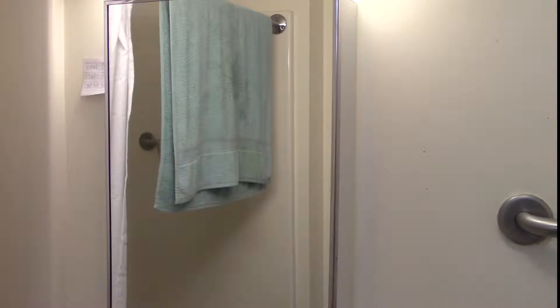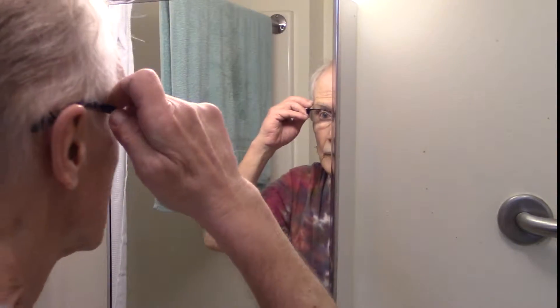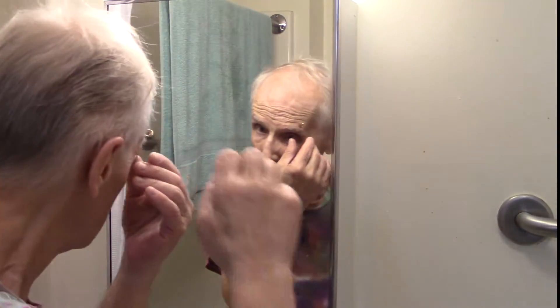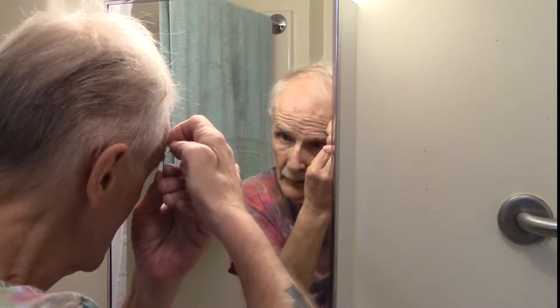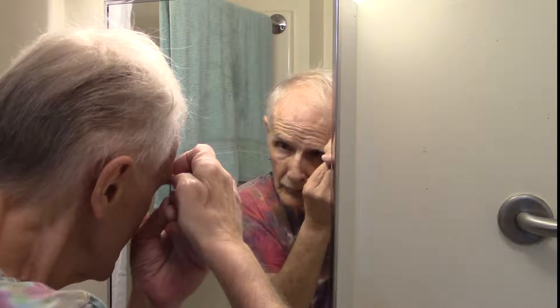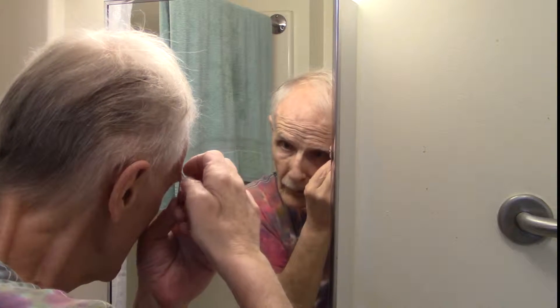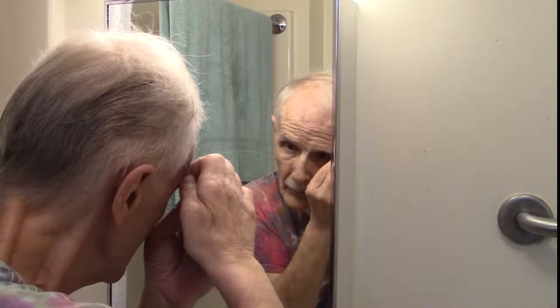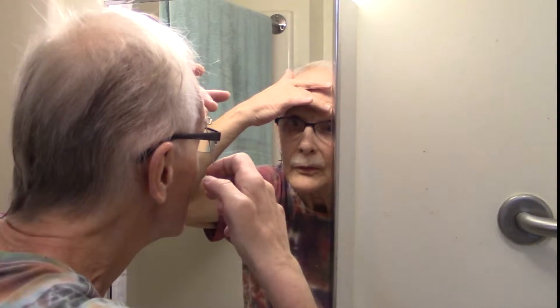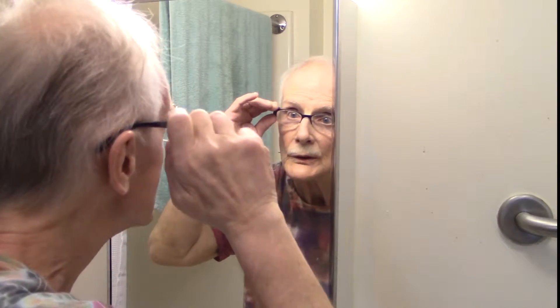I don't know about that, but I've got to eyeball this again here. Looking pretty good. Now I can just do it with my hand. Let's see where that is. The jewelry is in, and it's got to go out the other side. It's going to be hell trying to fish it through.